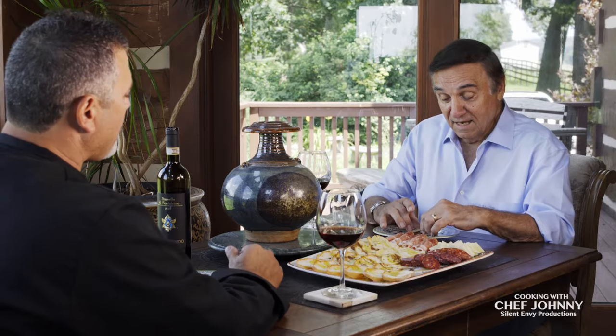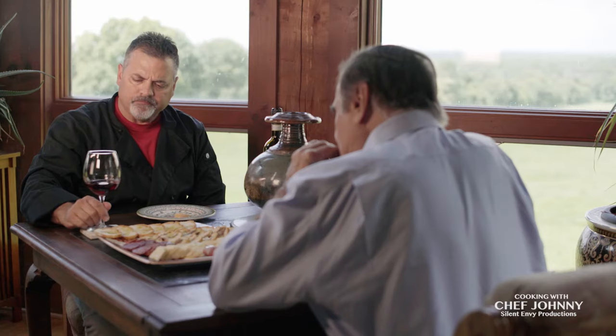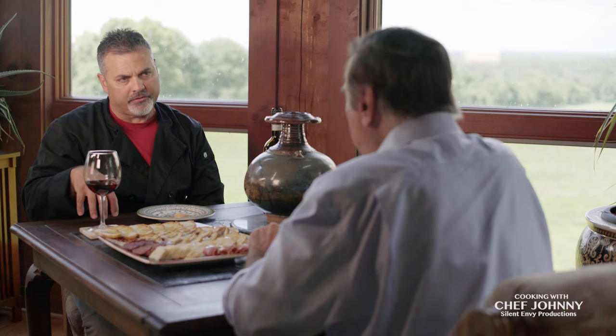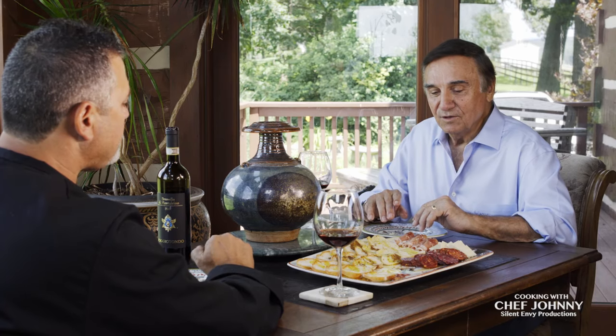Being Italian, I like to eat and I love to eat a lot of different meals. So I'm gonna cook you a chicken Milanese, a bed of arugula salad topped with some bruschetta. Thank you, I really look forward to your meal.